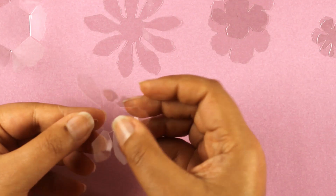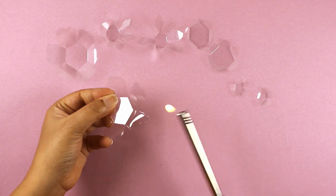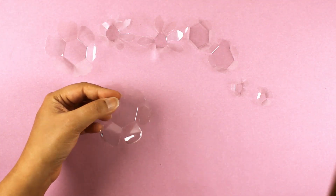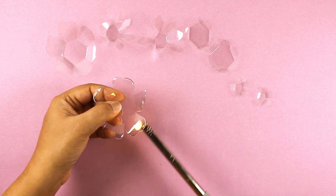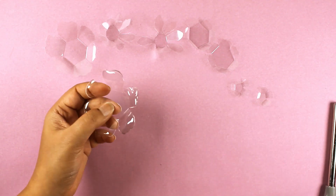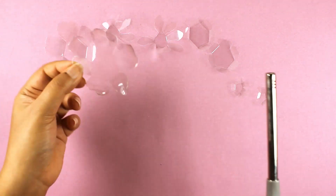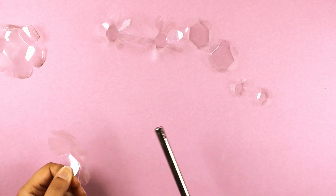I am going to be using a lighter to further shape the flower petals. You can use a candle if you wish. I like the control that I get with a lighter. Please do be very careful and use light, quick motions to curl the craft plastic with a lighter. If heated up too much, the craft plastic might discolor, burn, or even curl up too tightly.